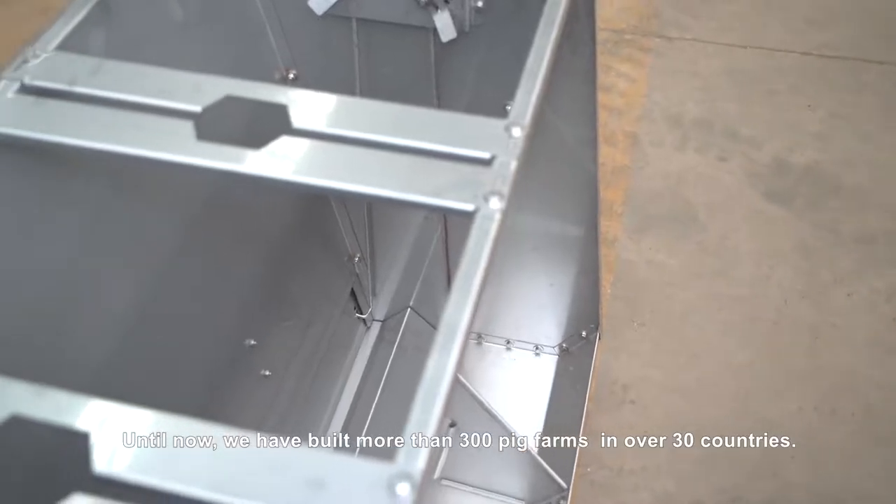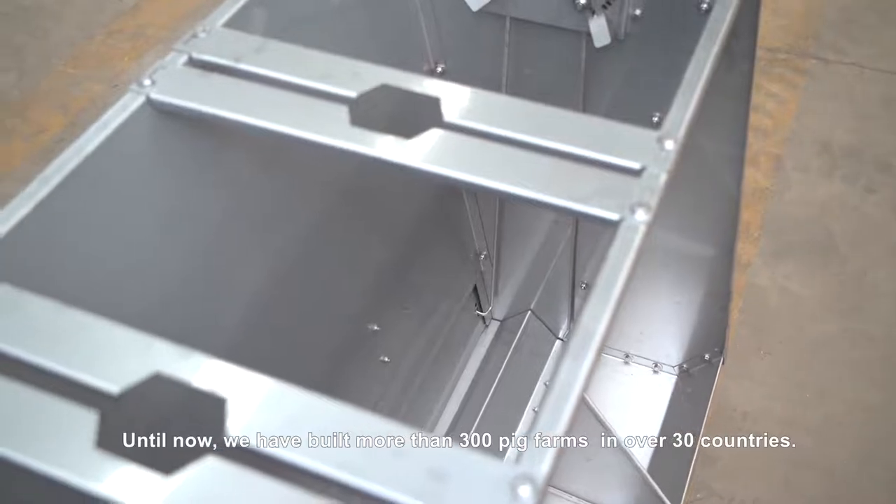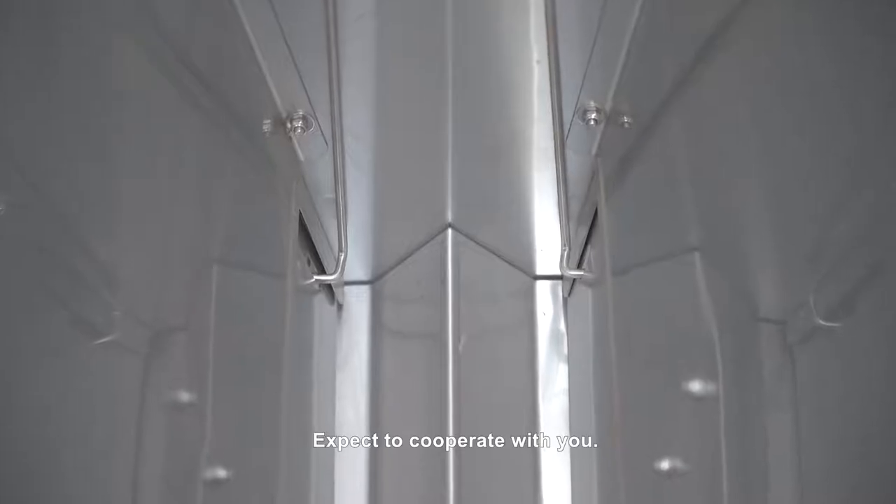Until now, we have built more than 300 pig farms in over 30 countries. We look forward to cooperating with you.